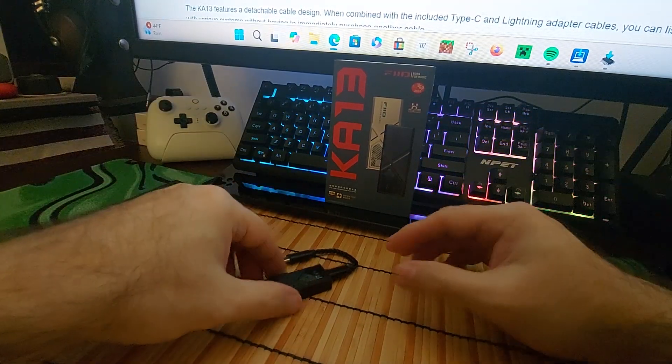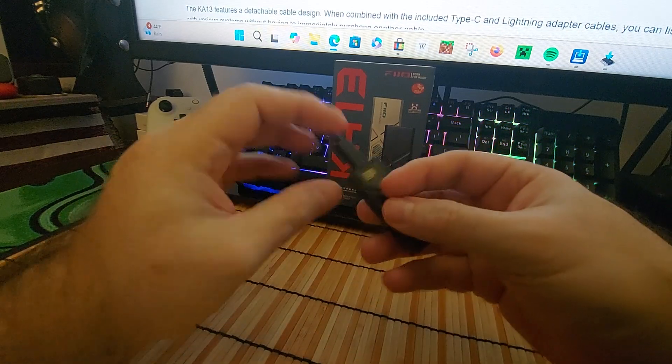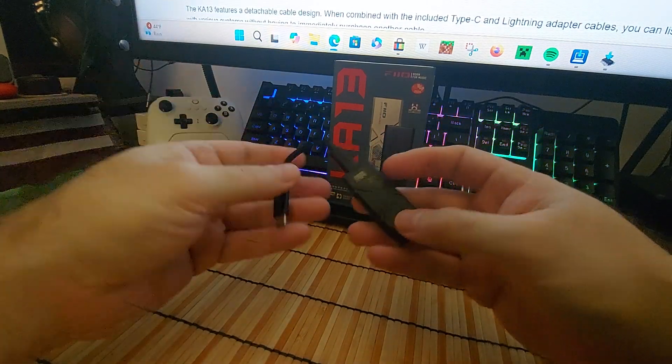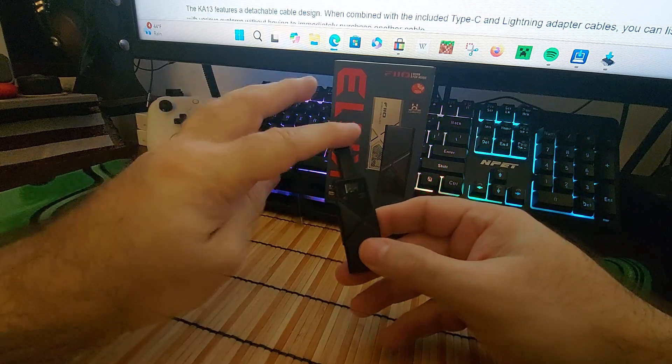Hey, what's going on everybody? Today we're going to be looking at this right here — this is a dongle DAC. You plug this into your computer or your phone and you can listen to music.